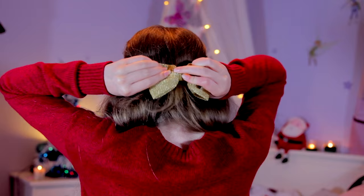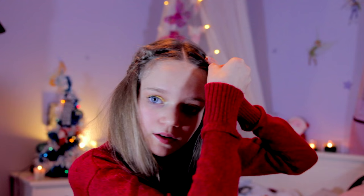Use some bobby pins to pin down any little stray bits and tidy everything up just a little bit more. Now we're going to get on to the look — let's go!